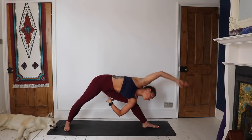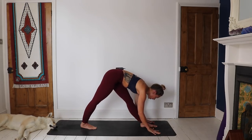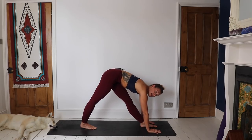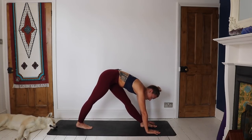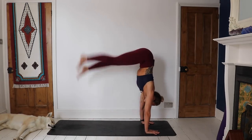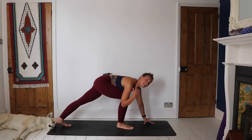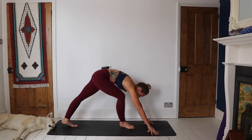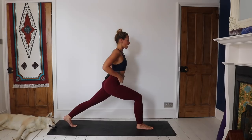On an inhale, start to windmill the hands forwards, frame the front foot. Either you're going to step this left foot back, work through a vinyasa, come back to downward facing dog, and step in with the right foot — or you are going to do a handstand and switch the legs. This is my bad side, so we'll see how it goes. If not, work through a vinyasa and come back so we all have the right leg in front, coming up to the high lunge.